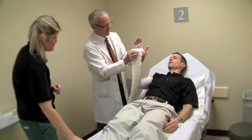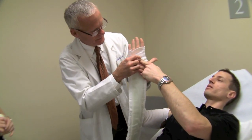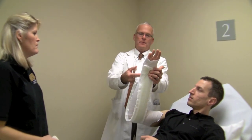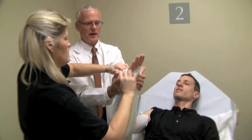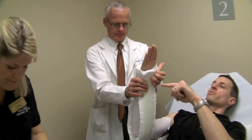Here's where the fiberglass goes — it only goes to the hollow. You're starting right here; the fold will go like that. So here's the MCP flexion place — bring it around and up the back. What a perfect measuring job. And now we're folding the stockinette back over the top.